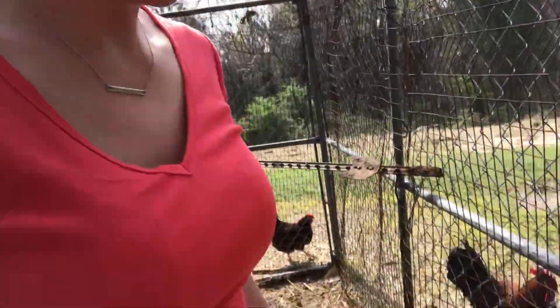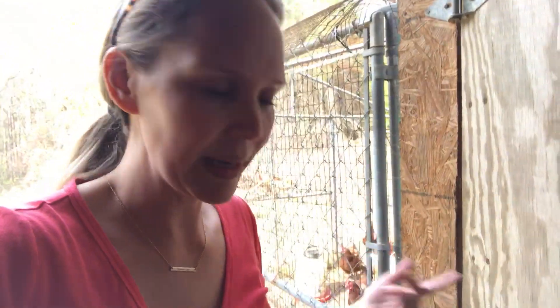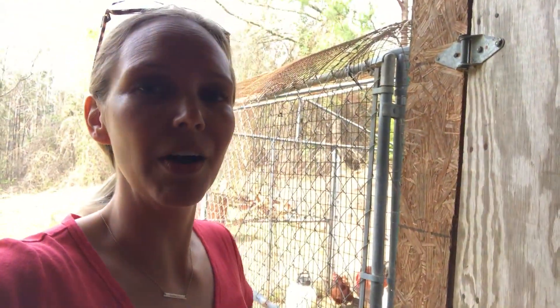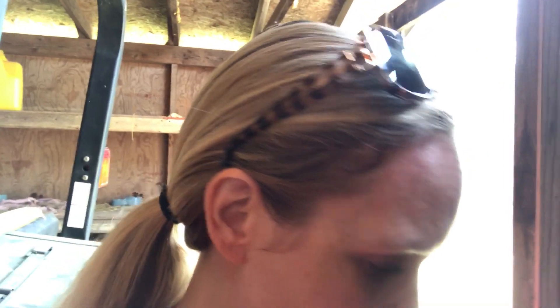Now let's go inside the coop. One thing we wished we had done differently was put our man door inside the enclosed area. We put it on the outside thinking it would be a great idea so we could get in and out without going through the other gate, but what we've found is it's very hard to get in and out without letting a chicken escape when we're trying not to.